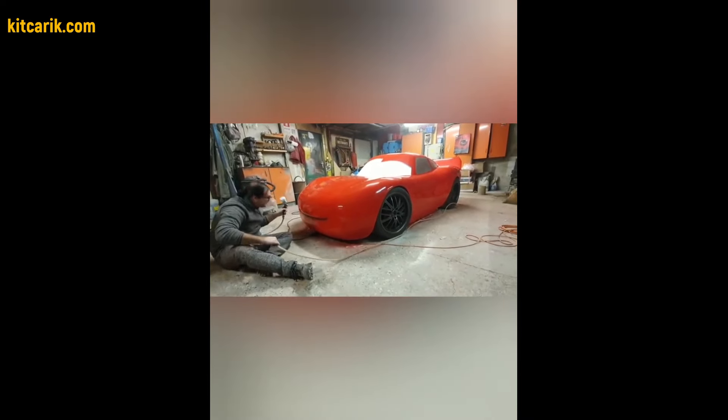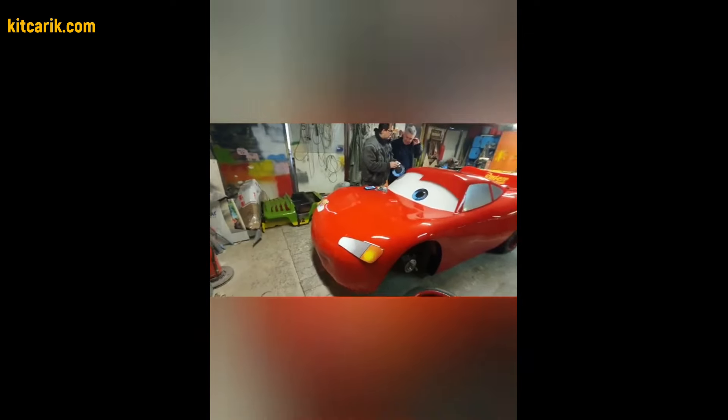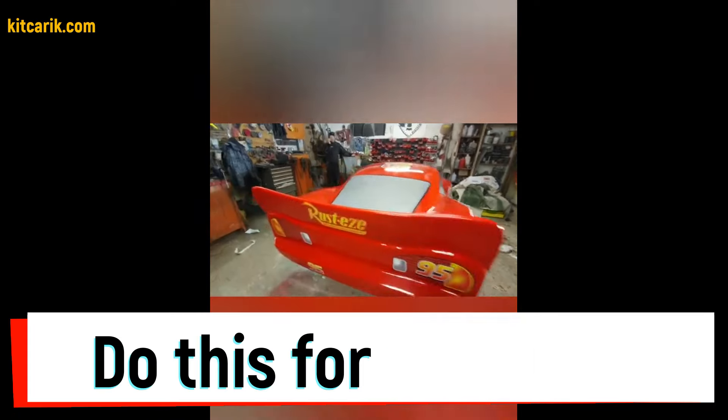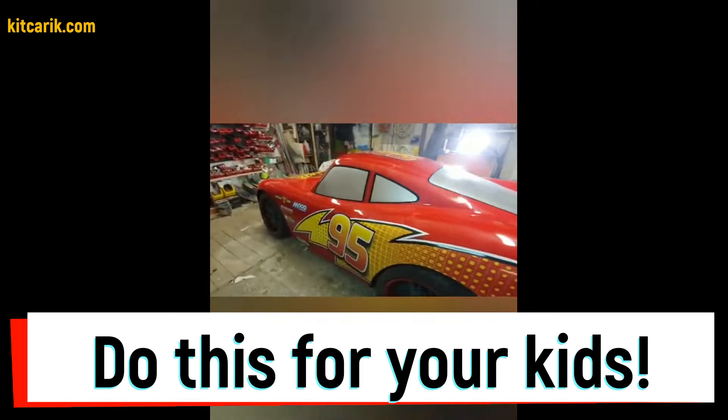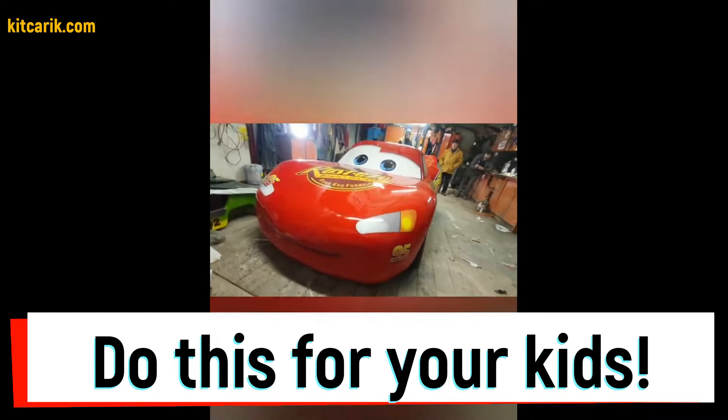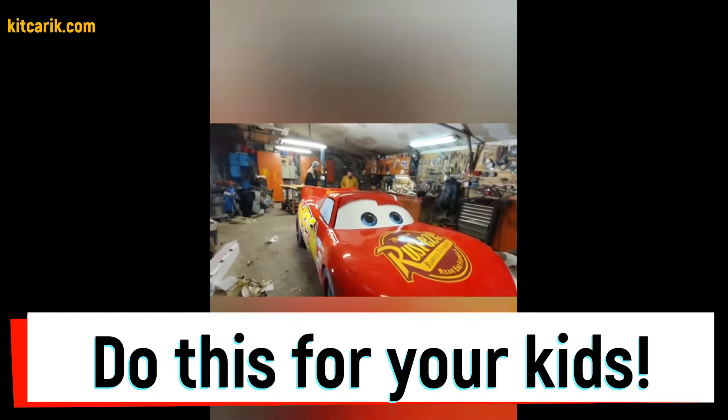A similar project can be used for an adult as well as for a child on a reduced scale. Also, this project can be used as a layout and show car for an exhibition. The main thing is to do everything in stages, and then you will be able to make the car of your dreams, just like my client who had no such experience before meeting me.